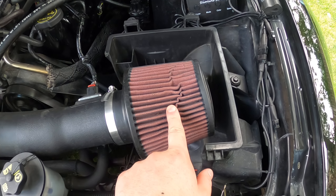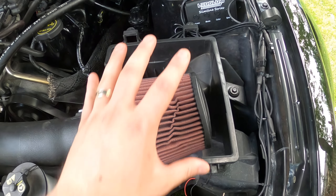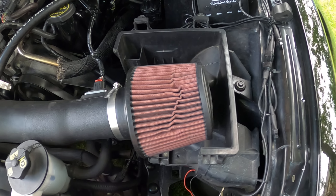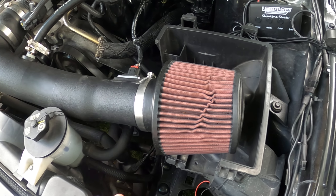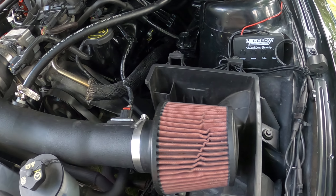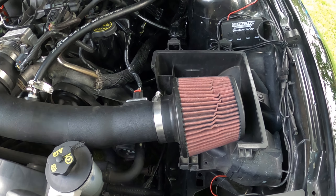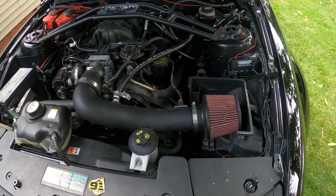This is S&B, the whole thing here — it just doesn't have the filter box that it would come with. And I love it, it's a great filter, good system. I highly recommend S&B. I'll put a link in the video description if I can find it. They are hard to find sometimes for a good price.